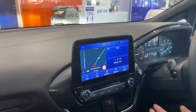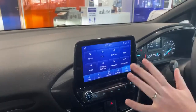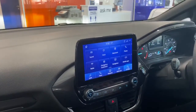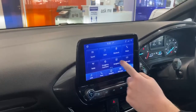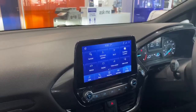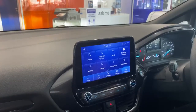So the last button we're going to look at is settings. In here we have our sound, radio, general clock settings if you need to change the time, and all your different updates — Ford Pass Connect and everything else is all in your settings here for easy access. It's very user friendly as well.